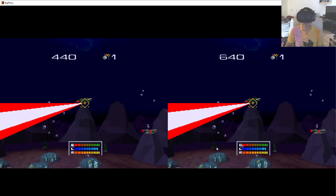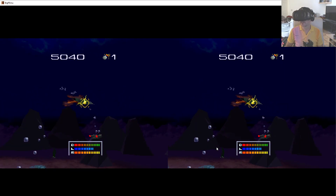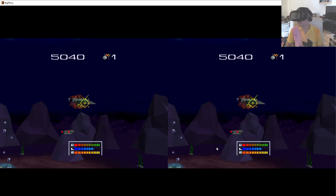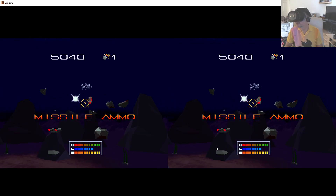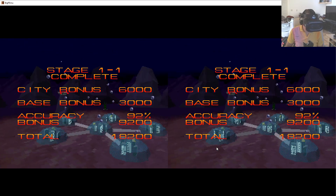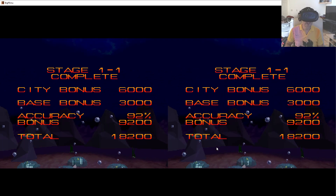Boss music. Alright. He goes down awfully quickly when you can just stare at him, doesn't he? 92% accuracy — definitely better than my controller average.